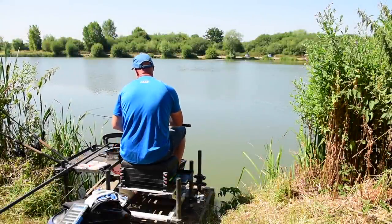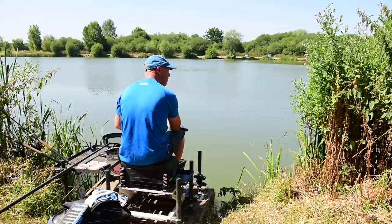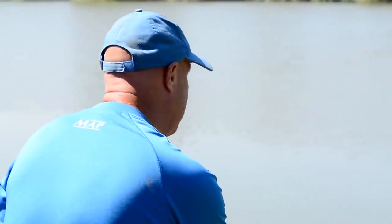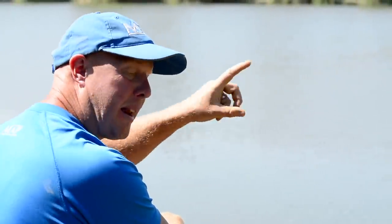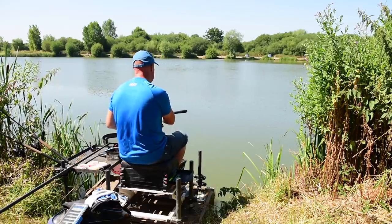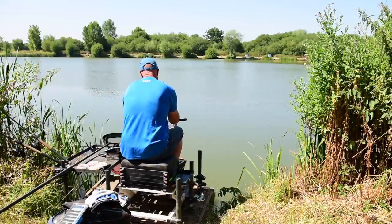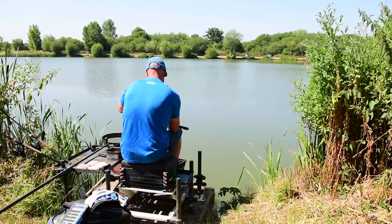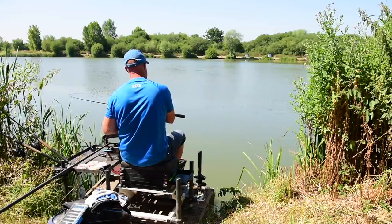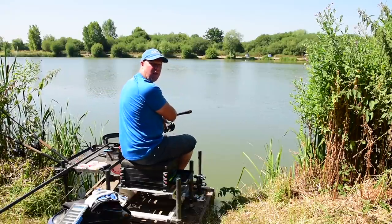I gave it about 40 minutes on the method — loads swirling — so I've literally picked up the bomb, put a dead light bomb on to replicate two pellets falling. Gone to sink the line and the rod has screamed off. I think it was the right choice switching over to the bomb. I'll talk through the bomb choice when I get back. While playing the fish I'm going to put a little bit more feed out — don't really need to if you're pleasure fishing, but in match conditions I don't want Jamie having all the fish.